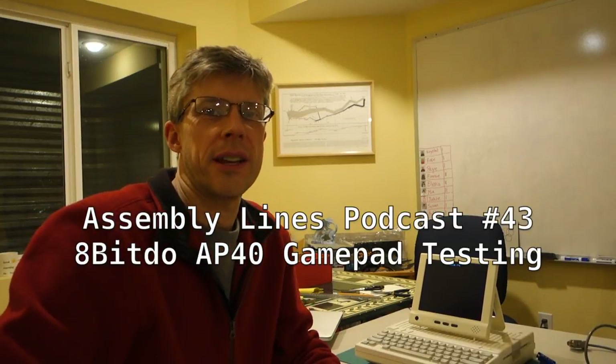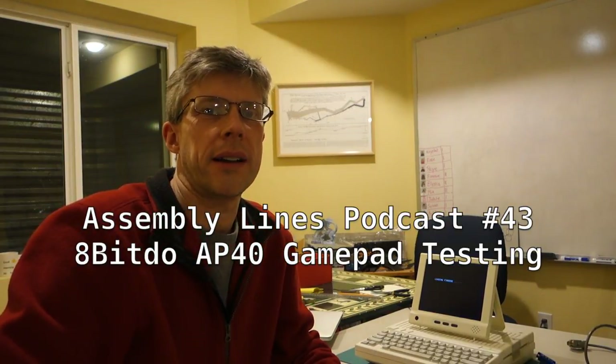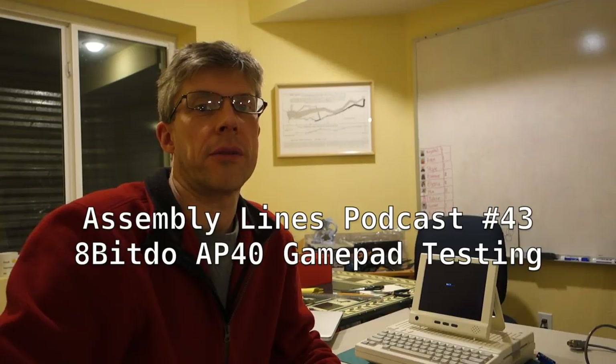Hi, this is Chris Torrance and welcome to another episode of the Assembly Lines podcast. This is just a quick follow-up from my previous podcast where I took a look at the AP40 gamepad from 8-Bit Dough. Today I'm going to show some more examples of how it works for some games and not for others, and in particular I'll show an AppleSoft Basic program that lets us read the paddle values. Let's get started.